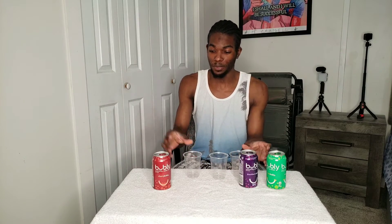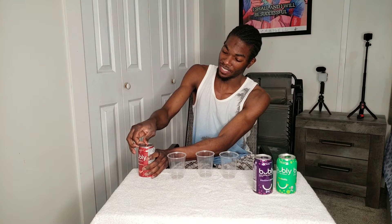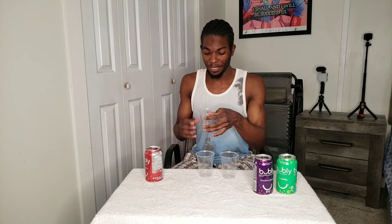The first one I'm gonna taste is the cherry one — looks good. I have three cups ready so I don't mix the flavors up. I'm gonna look at the texture, see if it's clear — I don't know if it's just the same as water. It kind of looks like water, kind of looks like Sprite. I can smell the cherry — yeah, it smells like cherry.